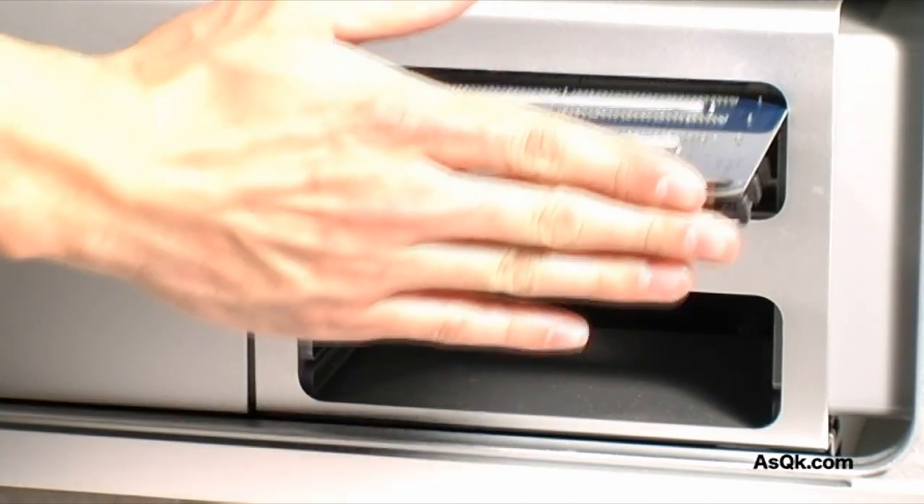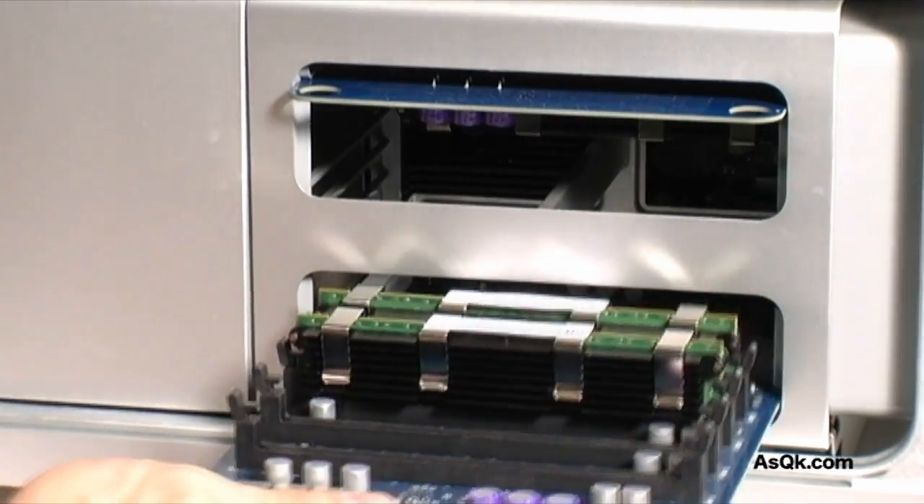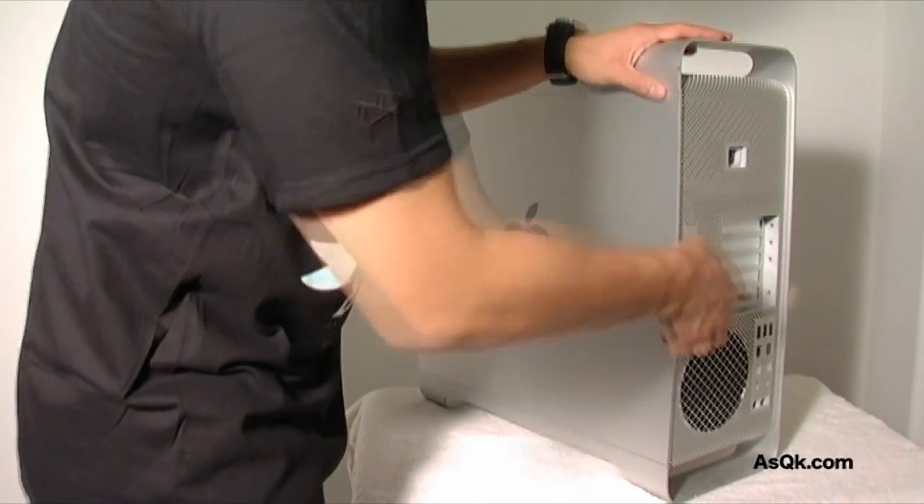After you have that done, put the memory panels back into the tower. Now that you've upgraded your computer with more memory, note how fast it's running, how much better the graphics will look, and how much more efficiently your computer will run.